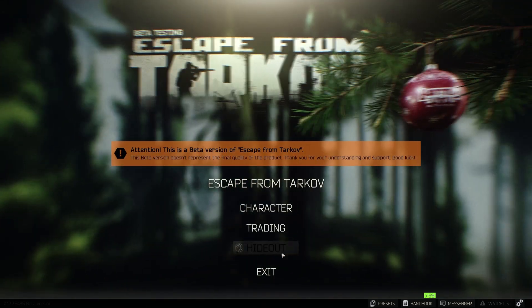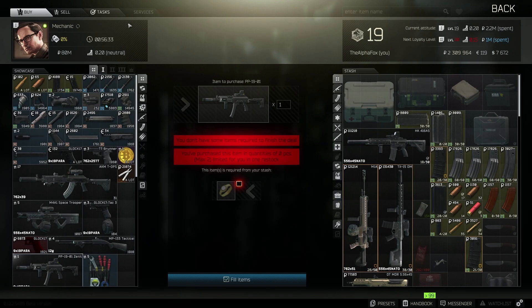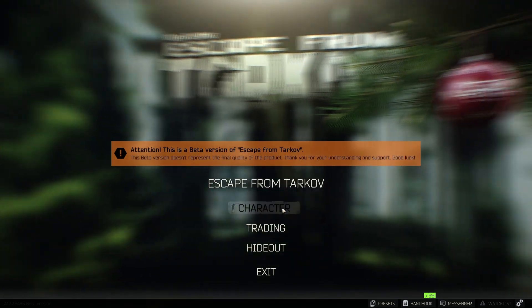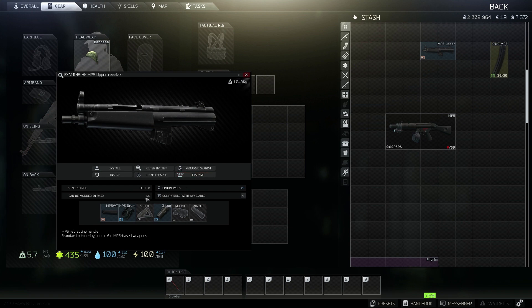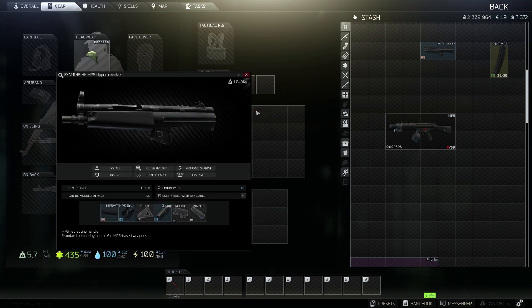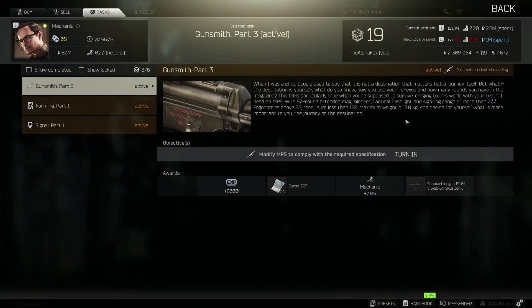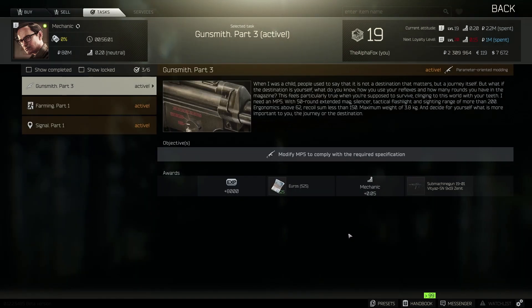So if we go over to trading, dealers, mechanic, tasks. I actually forgot to do one thing and this is very important and can catch a lot of people out — we actually need to drag over this little rear sight, believe it or not. Drag that rear sight over and let's see if that works. Trading, mechanic, tasks, turn in, and now the quest is complete.